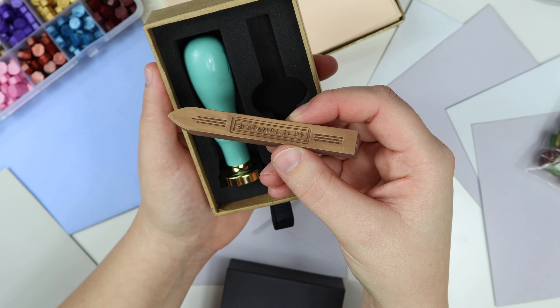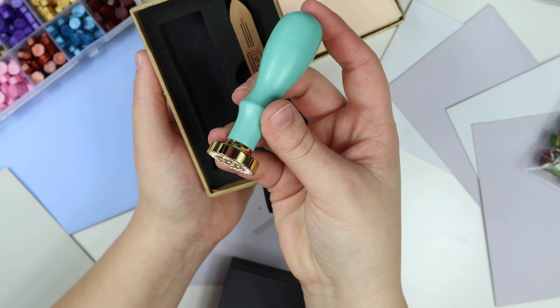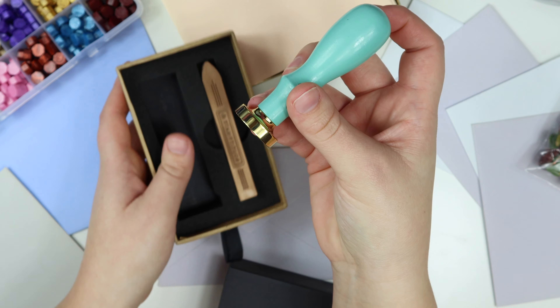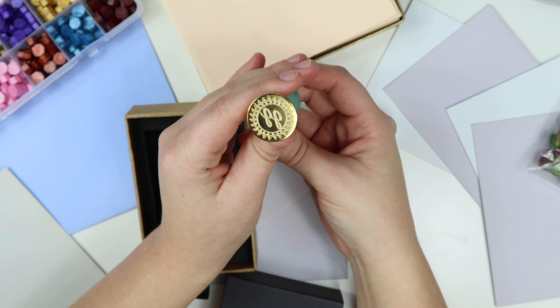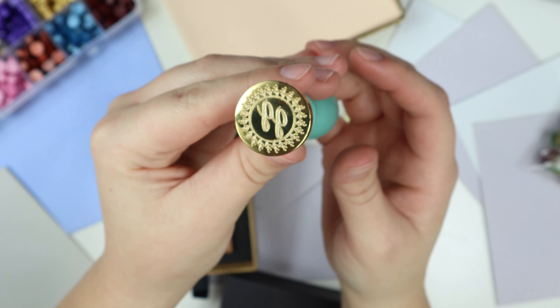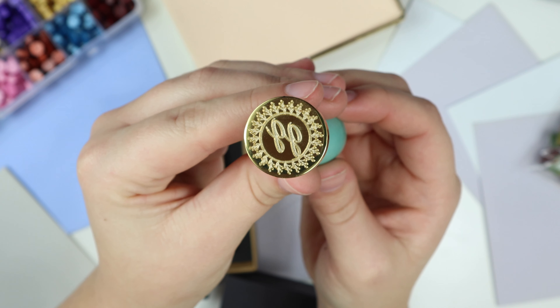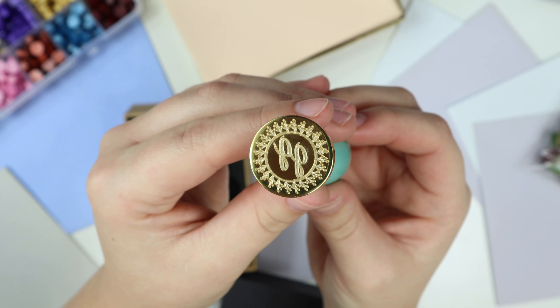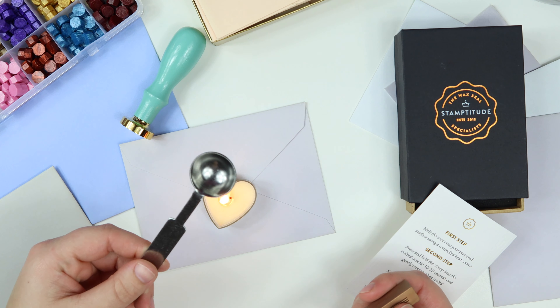This is what the wax looks like — I think it's really cute that they put their brand name on it. And this is the stamp, which I'm so excited to show you guys how well it works. They do a great job with details — they really got all those little cutouts that I have in my logo. It looks really, really nice and I'm super pleased with how it came out.